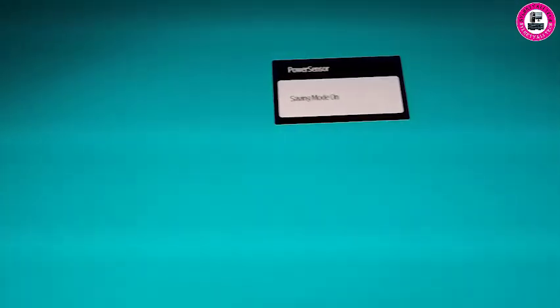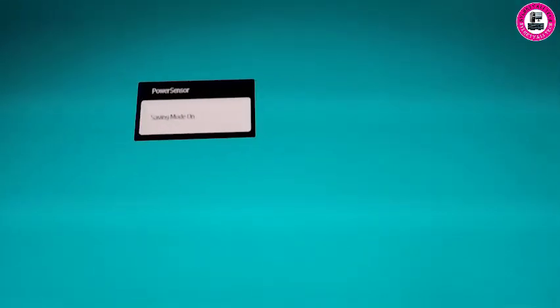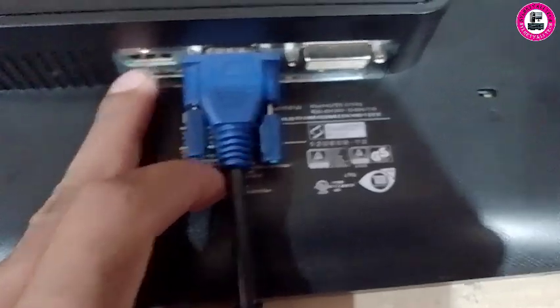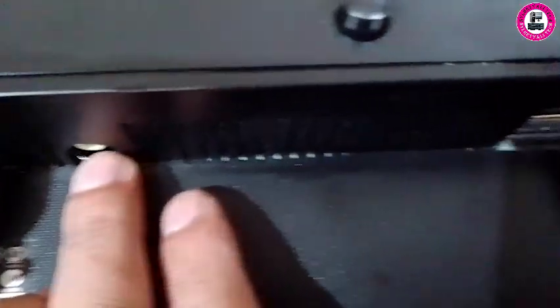In this video I have a Philips monitor connected by a DVI. I'm not removing any stand today — I'll show you something else which is a bit difficult to figure out. The back of this monitor, model 2031P4Q, has a DisplayPort connection, a DVI, and some audio connections as well.